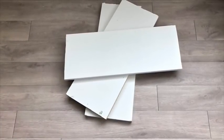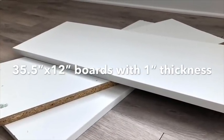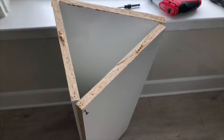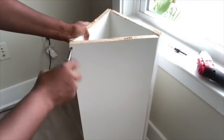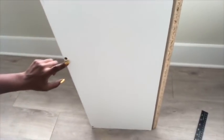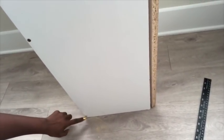Hey guys, YouTube Essentials here. So for today's video, I'm going to be starting off with a dining table that I made using thick boards that I got from Home Depot. I'm going to be making a dining table for three, and I put the boards together to form a triangle and used screws to hold them in place. I used two screws on each side to hold the boards together, but then I later decided to add one more screw in the middle.